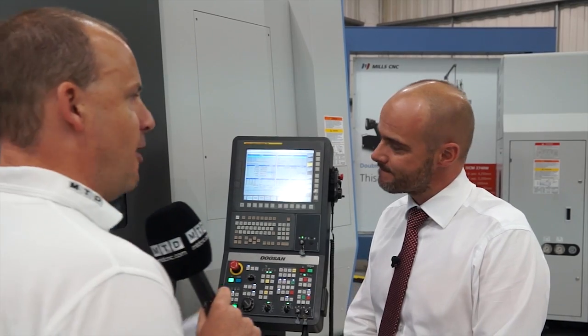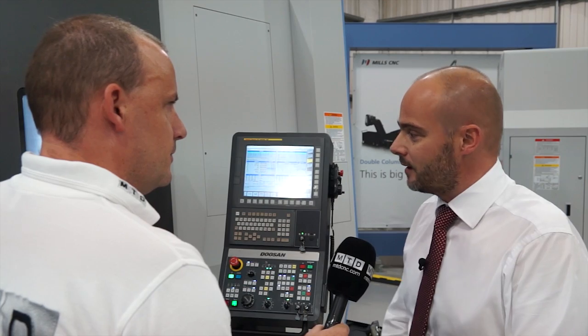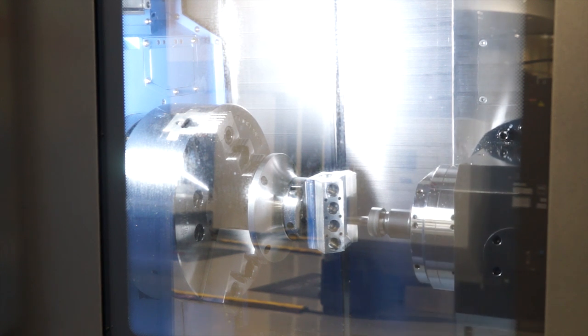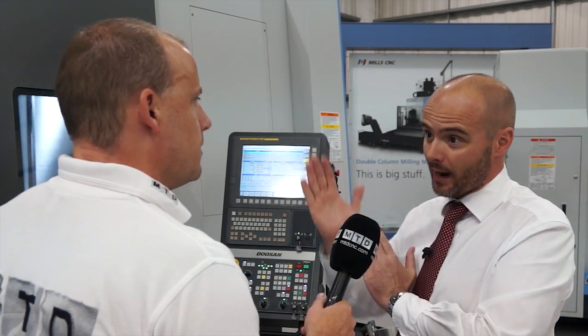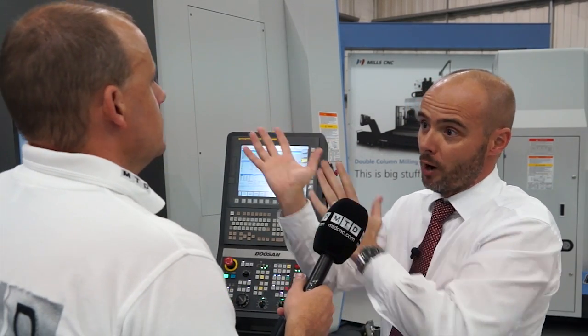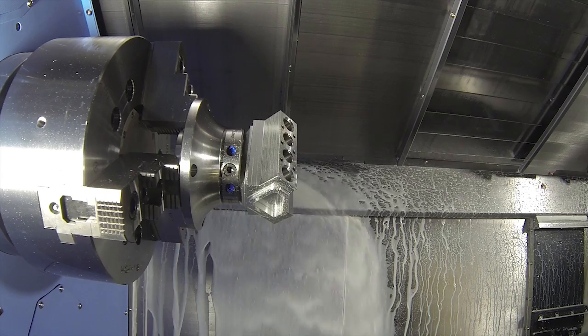I've had a read of the brochure online, and one of the things that jumped out to me is that this doesn't actually use a compound design — it's an orthogonal. Explain that. This is the main new feature on the new Super MX. The old MX model, introduced around the year 2000, had what was called a compound slide — two slides that work together to give you the Y-axis movement. The downside is that on the negative and positive, you can run out of X-axis stroke, and it's more susceptible to thermal growth. An orthogonal slide is literally just a perpendicular slide — a ram in and out — giving you a larger stroke and less chance of inaccuracies.